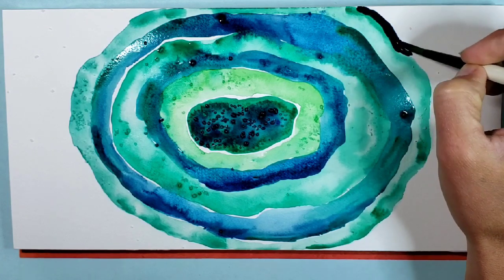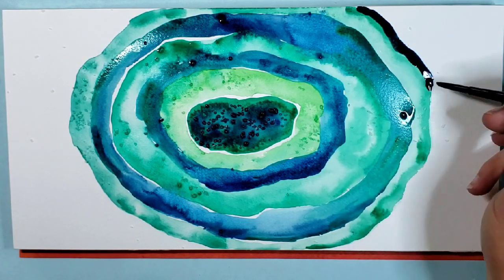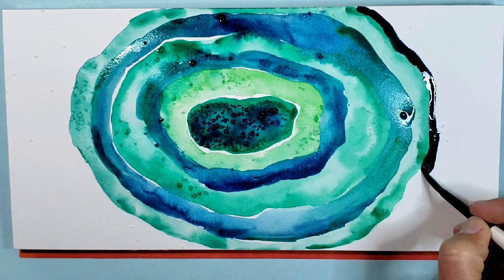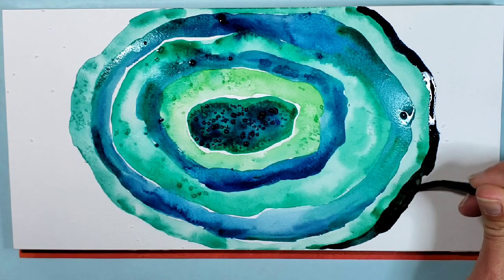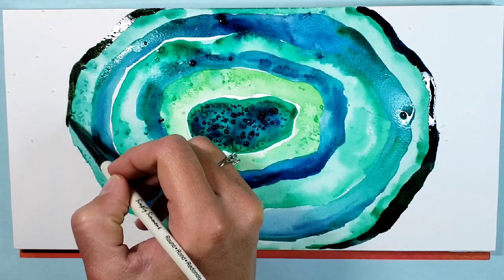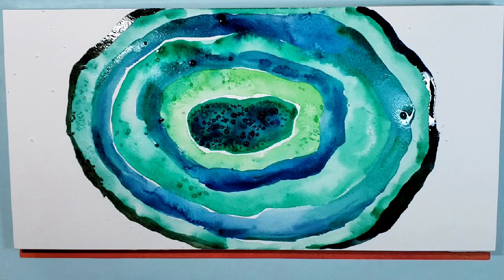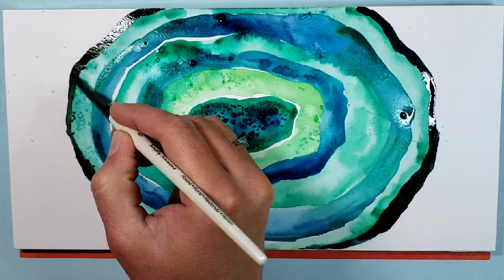For the outside edge I'm using a mixture of Van Dyke brown and Prussian blue. Brown and blue mixed together can create some really nice rich darks that aren't black, but vibrant and rich. I'm doing that for the outer edge because I want that to be a nice strong bold color framing in the geode, going all the way around. I'm trying to make sure it's a varied line — a little bit thinner in places and thicker in places, not too perfect because this is kind of from a rock.